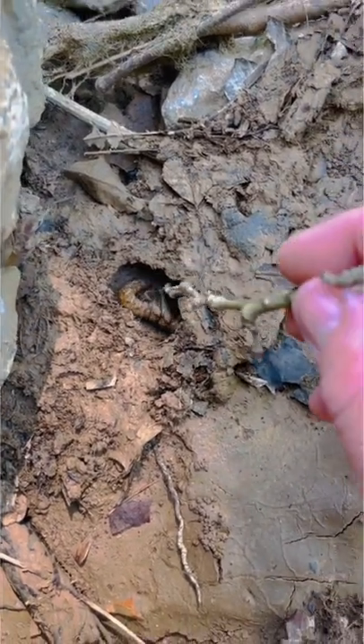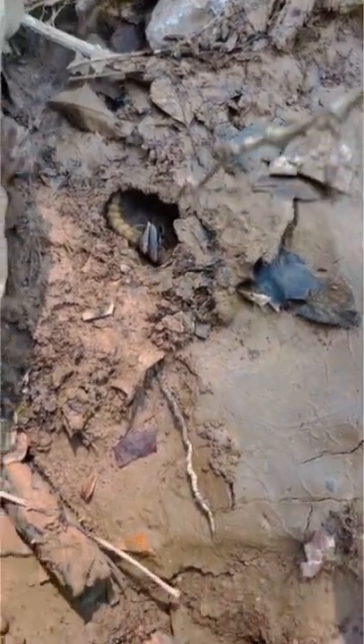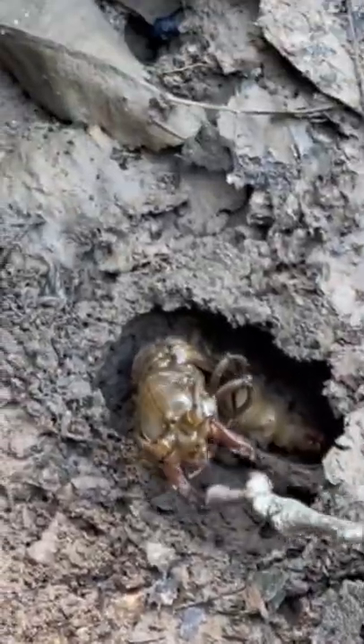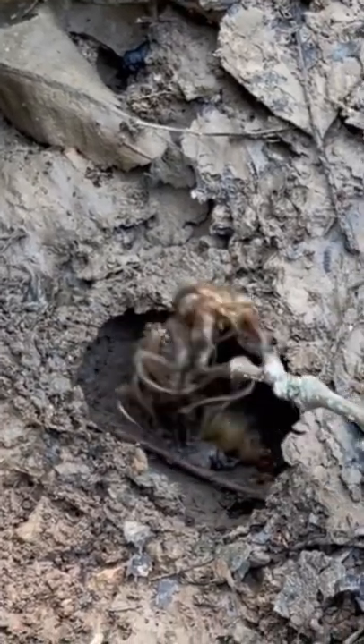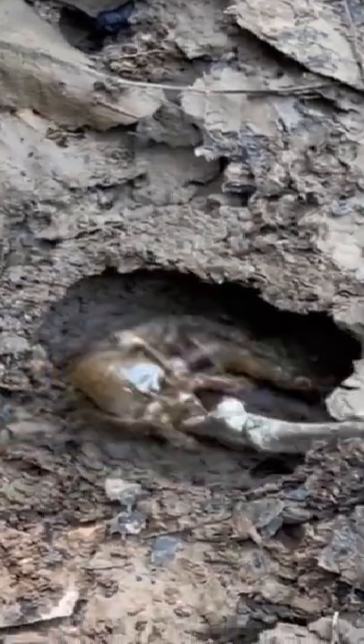Is this an alien creature invading earth? Let's find out. Although this may look like the insect form of the predator, it's actually the pupal form of the dobson fly. He looks mean, but I'd be mad too if somebody drug me out of bed.